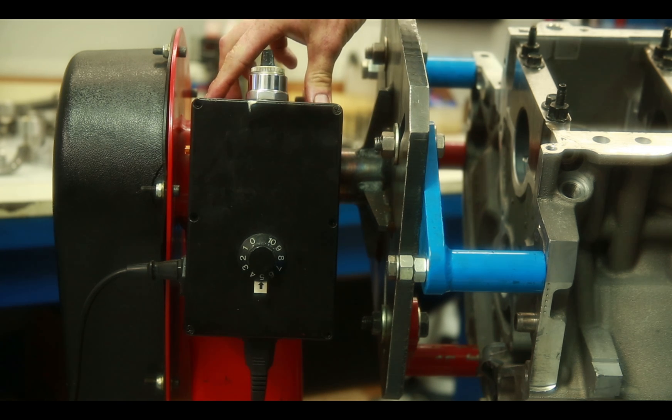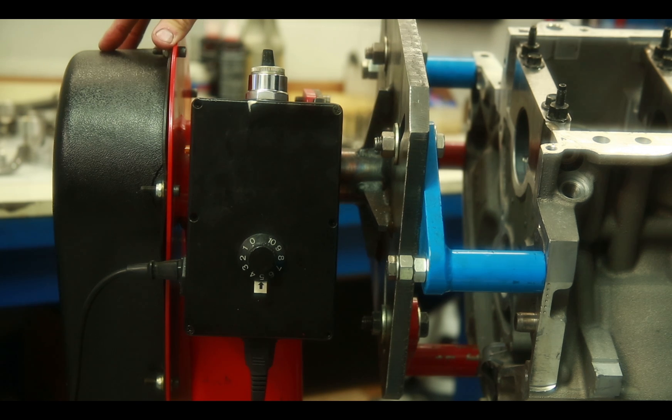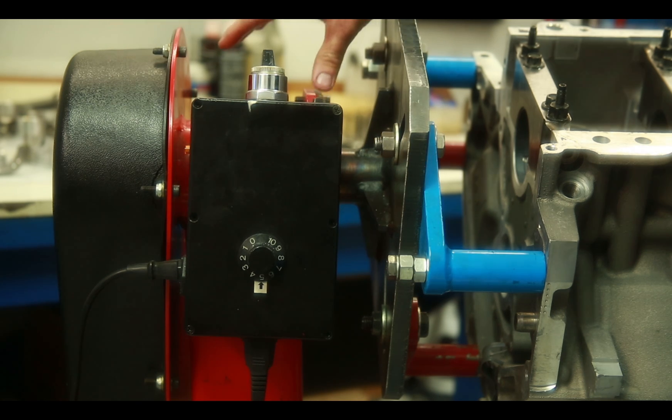This box houses the controller that controls the motor. This cover covers the gear and the chain that drive the shaft that are mated to the engine plate that actually hold the engine.